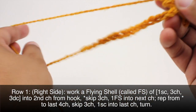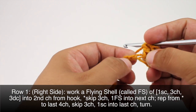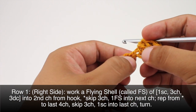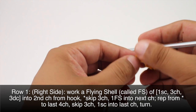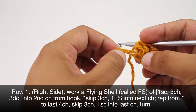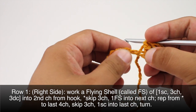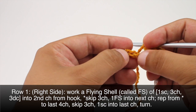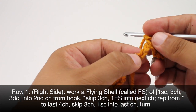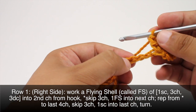Now we're going to start our repeat by skipping the next three chains — one, two, and three. Make sure that you're not skipping the chain that's right after the one we worked into, as that's going to spread out and squish it, so we don't want to lose it. Skip one, two, three, and we'll do a flying shell into the next chain stitch.